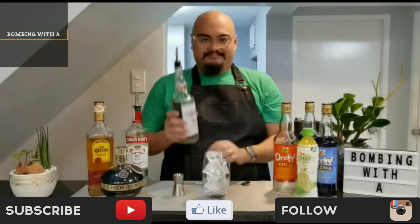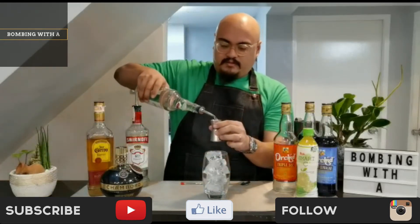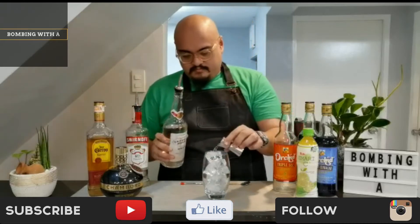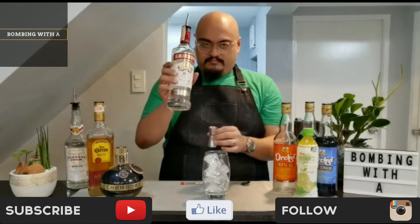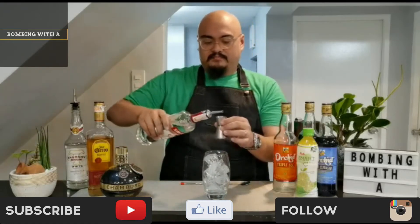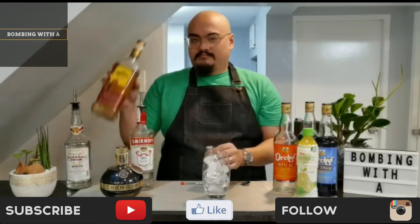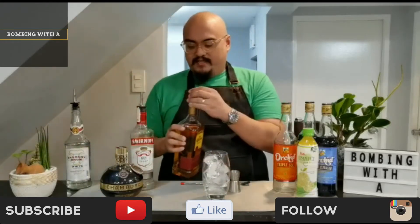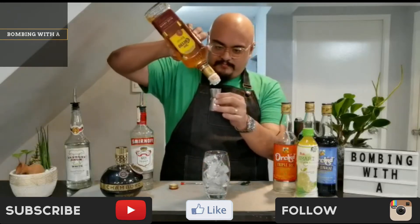Now let's add the spirits. First off, add 2 ounces of your white rum. Follow that up with 2 ounces of vodka, then 2 ounces of your favorite tequila.